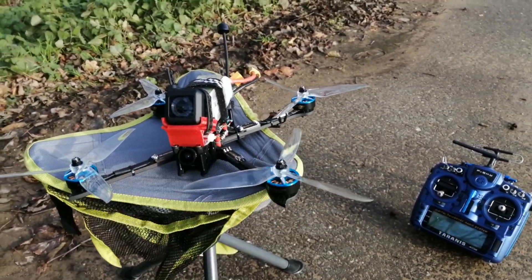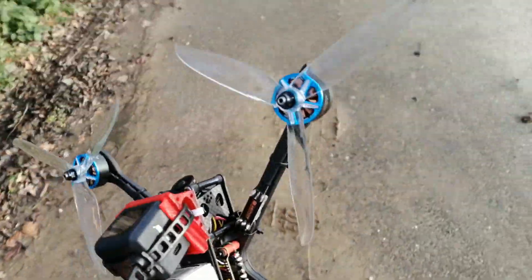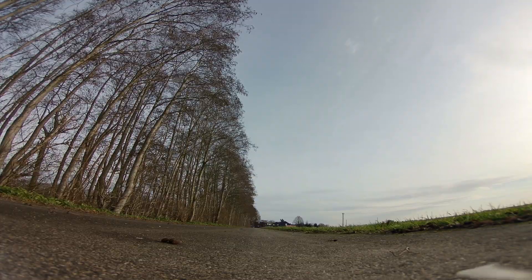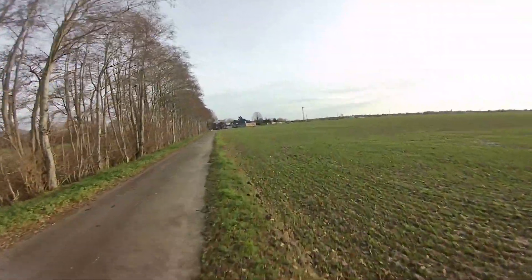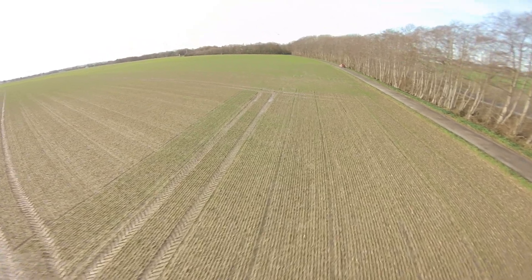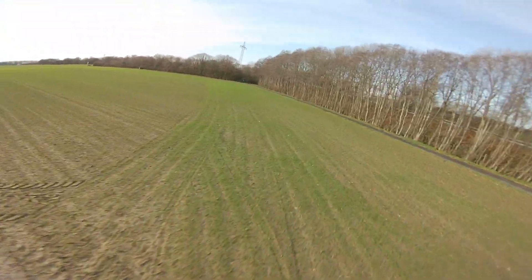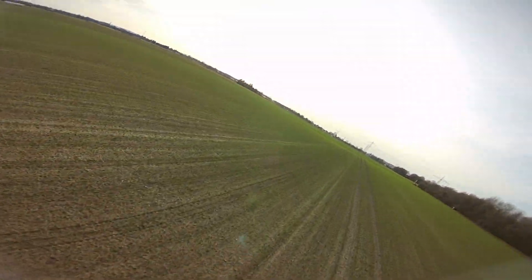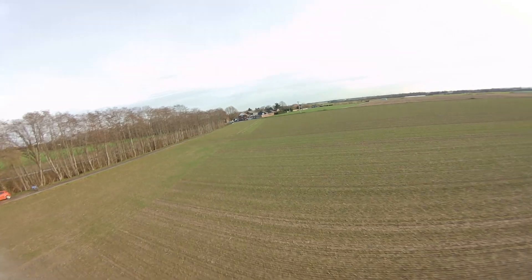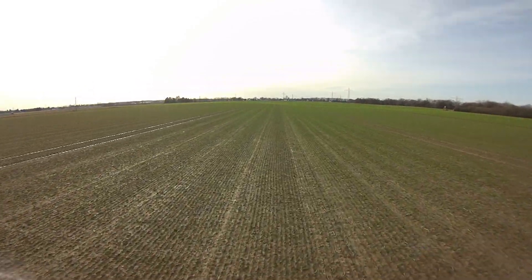Now we are going to do a flight with the RazorStar RA motors and the Dialprop Cyclone 7-inch propellers. The quad feels and flies pretty good again, maybe even a bit smoother than with the HQ propellers.